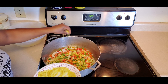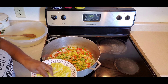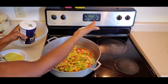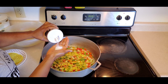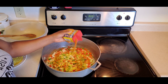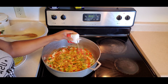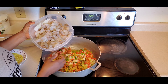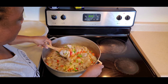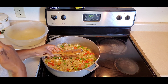Sorry, guys — no measurements. If you've been cooking for a while and you know your food, you just wing it. Add some salt, some Old Bay seasoning, some black pepper, and then add your shrimp and mix it up a little bit.